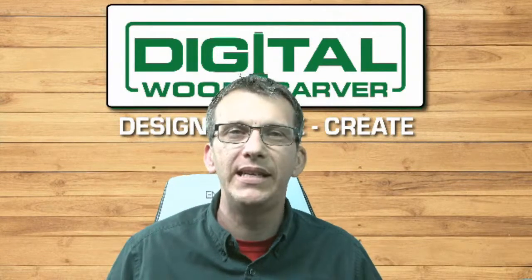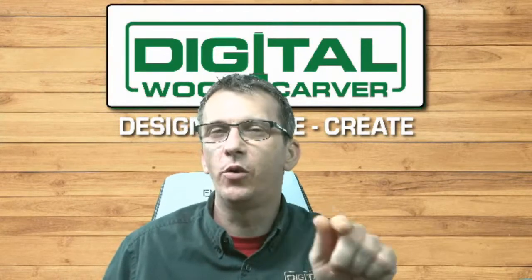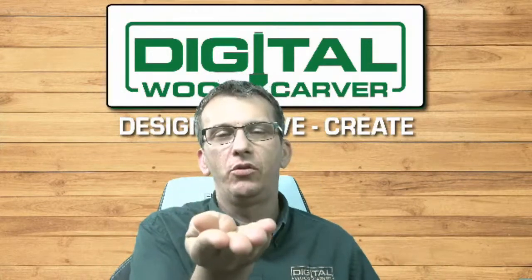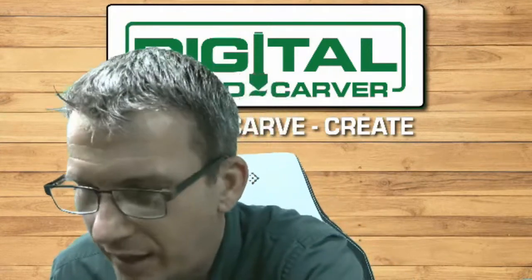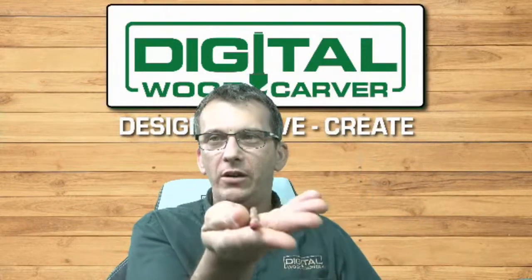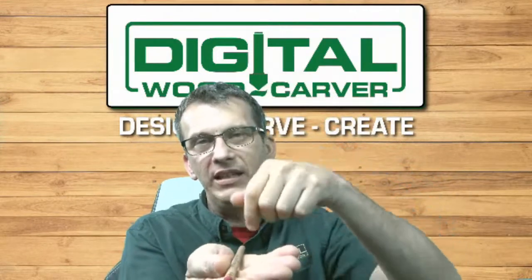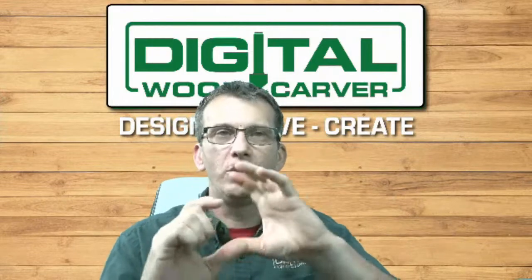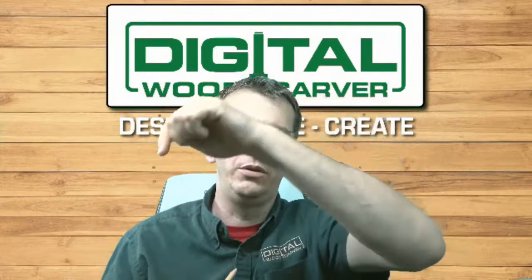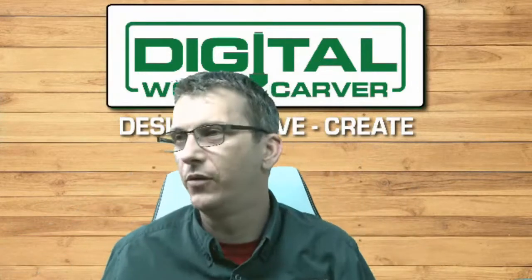You don't necessarily need the 4th Axis to laser engrave on something like a pen. You would have a cradle that secures it and you could laser engrave on the flat table. But for something larger, like a Yeti cup where you need to turn to do the engraving — whether diamond bit or laser engraving — the 4th Axis is excellent for that.